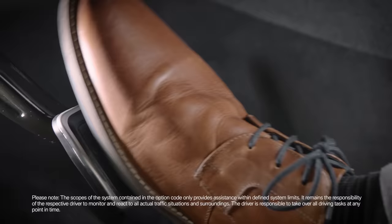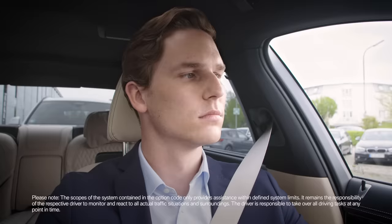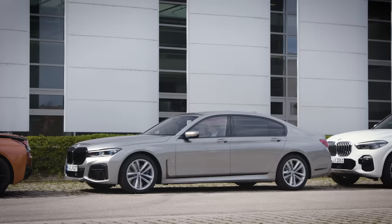During the manoeuvre, please keep an eye on the surroundings. In case of any danger, intervene by braking or steering.